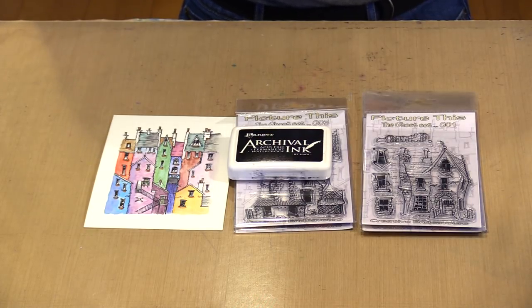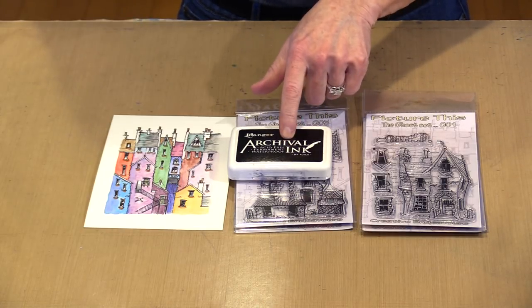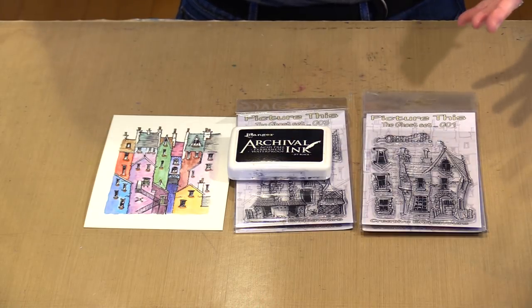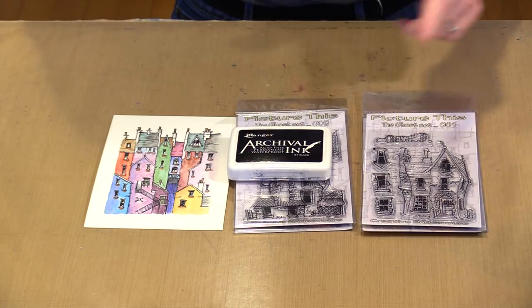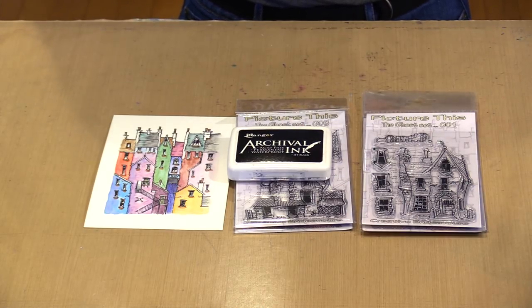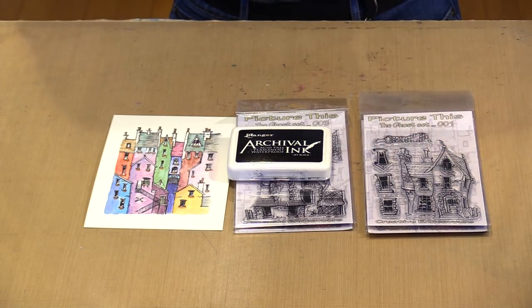I'm going to use archival — jet black archival, in fact. One of the most important things I could advise you about the stamping process is to make certain that your ink pad is not old and dried out. The juicier the stamp pad is, the better the results you're going to have. If you don't cover the stamp itself completely, there's no way it's going to stamp complete. And one of the most important pieces of that is making certain you have an ink pad with plenty of ink in it. With a clear photopolymer stamp, there's no cushion, so you've got to work around that.